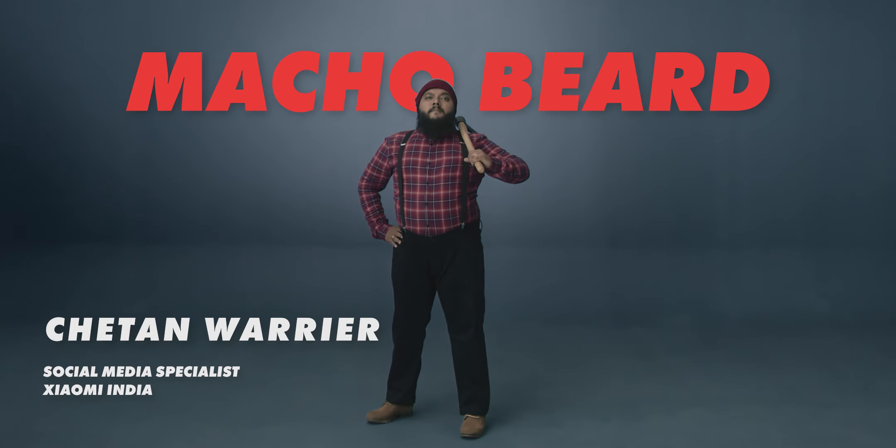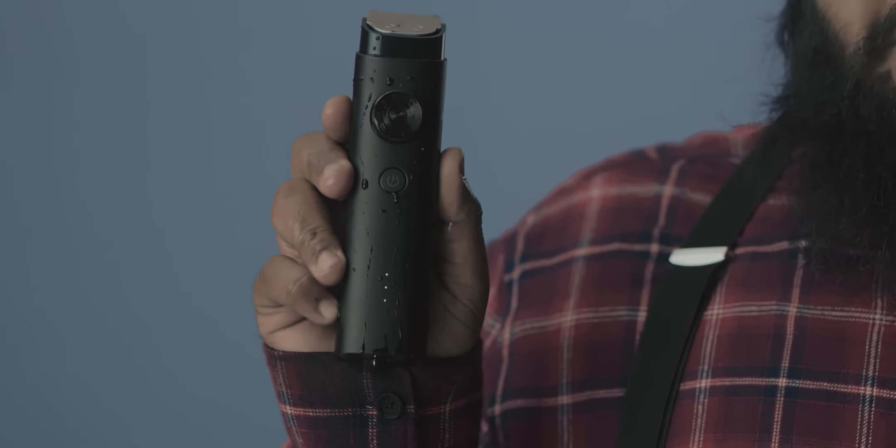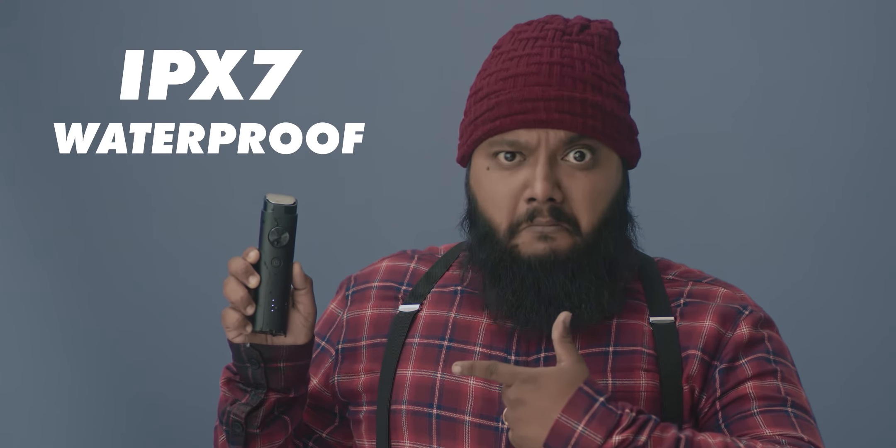You think that's impressive? Breaking a coconut with your bare hands — that's impressive. Bending an iron rod with your teeth — that's impressive. Dipping the Mi Beard Trimmer in a bowl of water, then cleaning it under a running tap and still being able to use it as smoothly as ever — now that's really impressive.